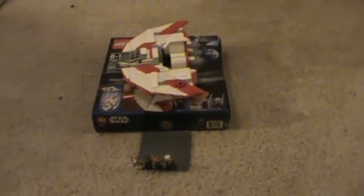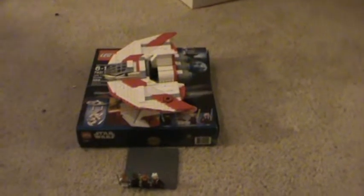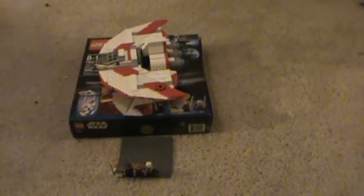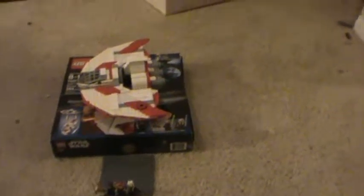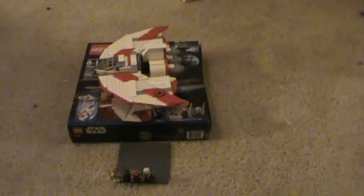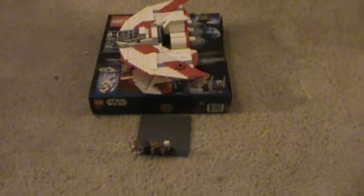Hello everyone, this is ThirteenCloakUnify reviewing the T6 Jedi Shuttle. It has 389 pieces, its set number is 7931, and it's ages 8-14. It came out Christmas Eve and I bought it Christmas Eve. I actually received it about a week ago — I was just too lazy to get around to reviewing it.